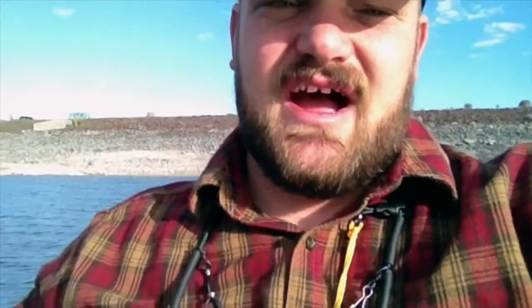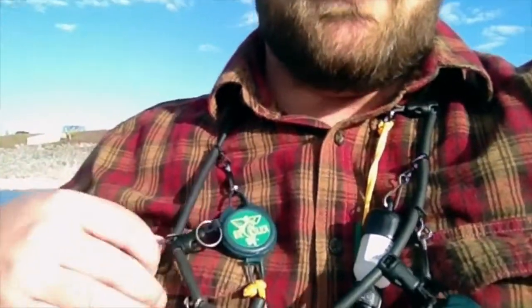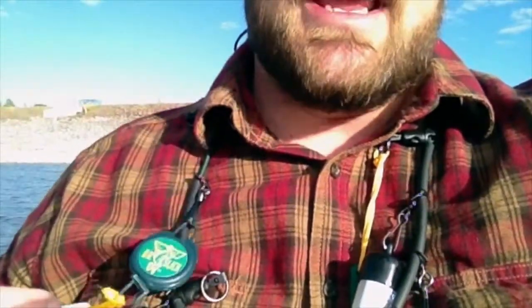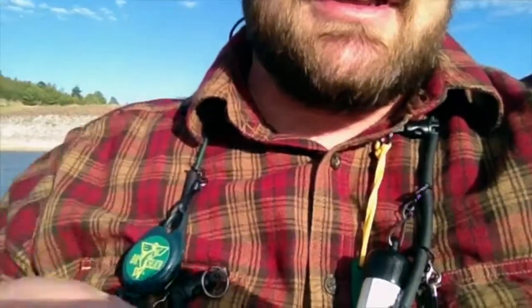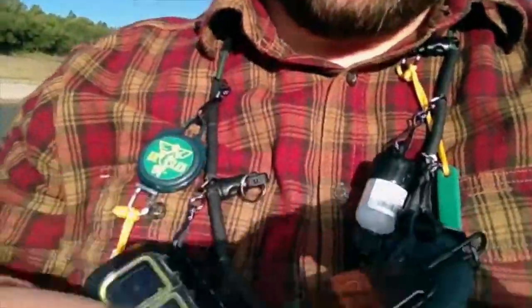It's got quite a few different items and implements on it. It comes with a fly box, which I actually have quite liked — it's a little small, but for the size of the lanyard, I think it's a pretty good size. It's got several zip tie things attached to it as well. The loaded model comes with a pair of nippers, a pair of hemostats, a hook sharpener, and then I've added a couple other things.